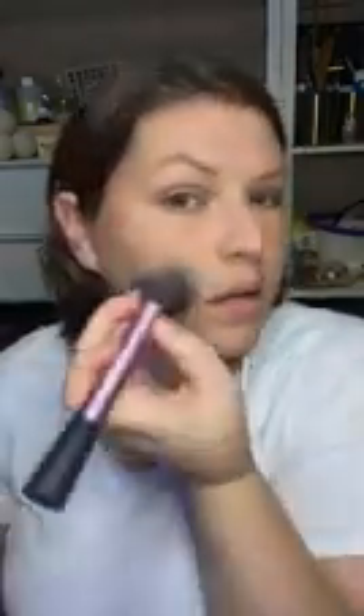Can you see the difference on camera? I am nervous about filming at night time and whether the color will show because I like my makeup quite subtle. Oh, I have four people watching - hi, thank you so much.